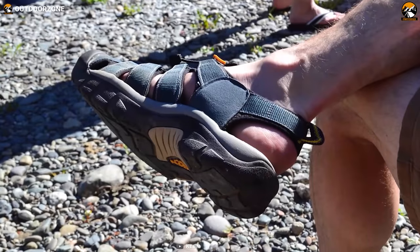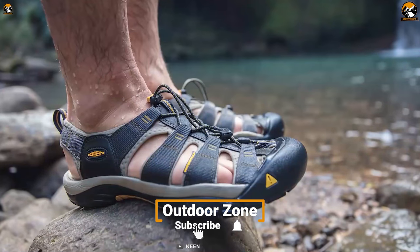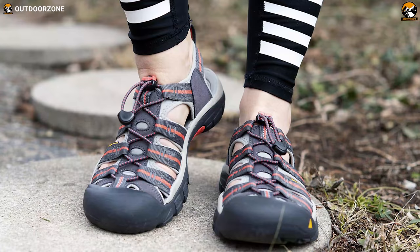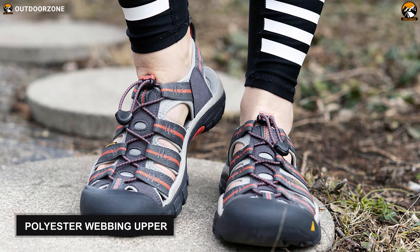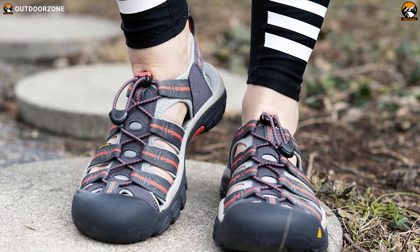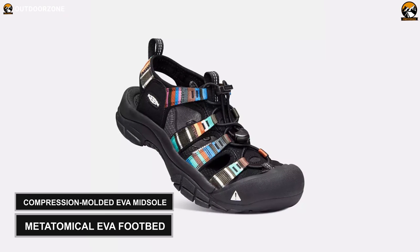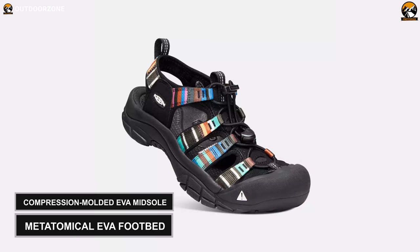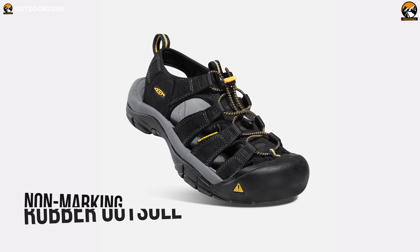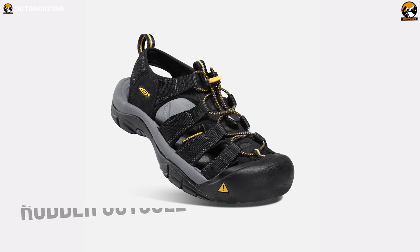Offering the lines of a sandal and the protection of a shoe, the Keen Men's Newport H2 is specially crafted for people who love to spend time doing beach activities. This shoe features a polyester webbing upper which is PFC-free, machine washable, and ensures the perfect fit around your feet. To provide utmost comfort, this shoe pair contains a compression-molded EVA midsole and metatomical EVA footbed. Apart from that, this shoe pair comes with a non-marking rubber outsole with razor siping.